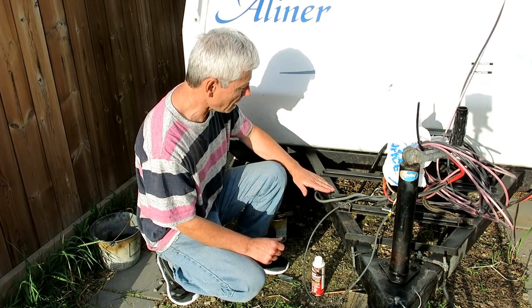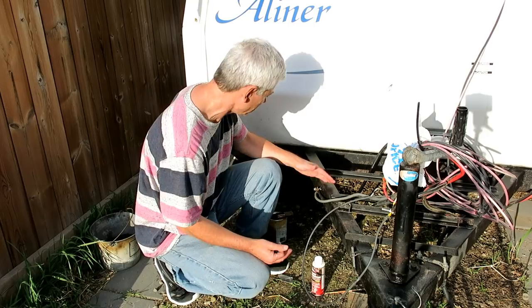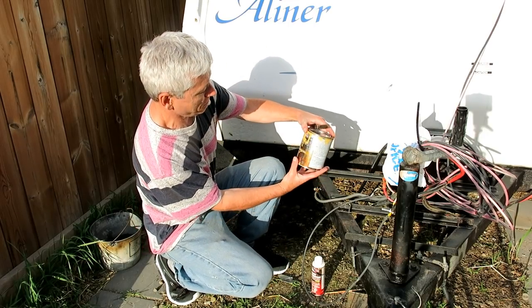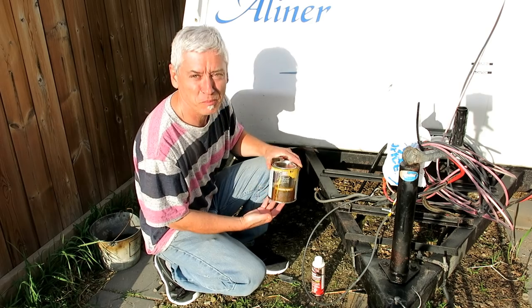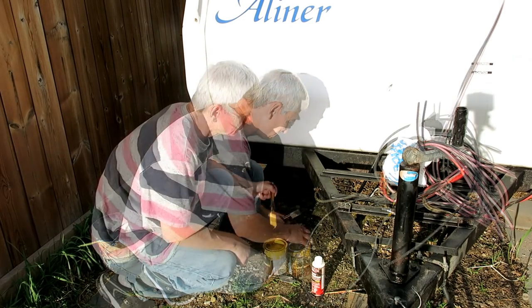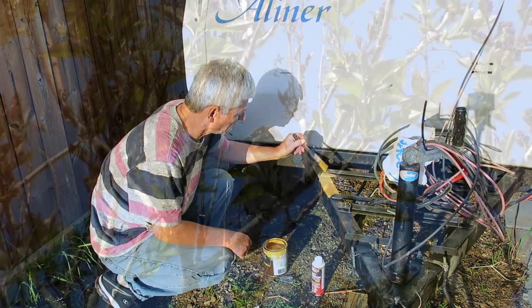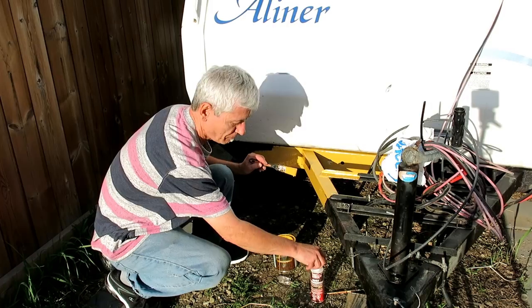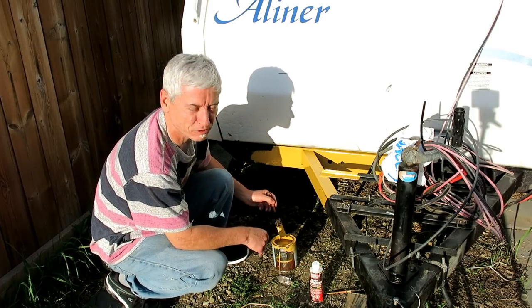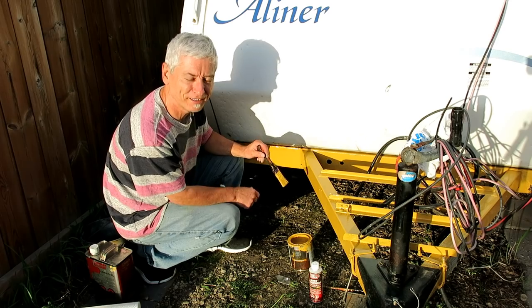I gave the rust converter a day to dry. It's a little bit tacky, but that's okay because it's supposed to take an oil paint after that. So I have my can of Caterpillar yellow — black is beautiful, but Caterpillar yellow is really cool. It goes on easy. This paint is rust paint by the same people that make the rust converter, so they should match. It's not just any paint I'm slopping on here. And if you're going down the highway and you see a liner with a yellow tongue, you know it's me.